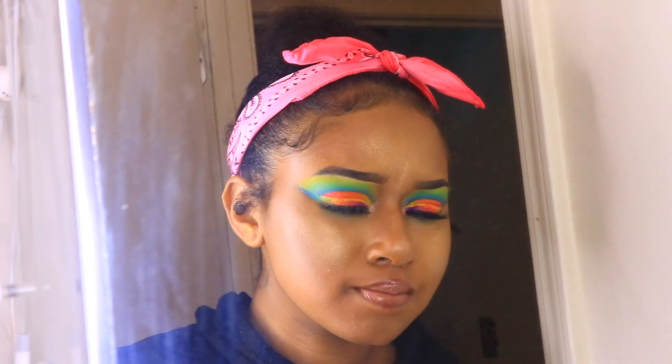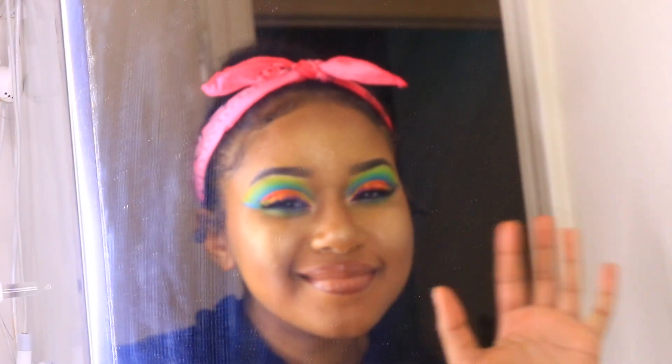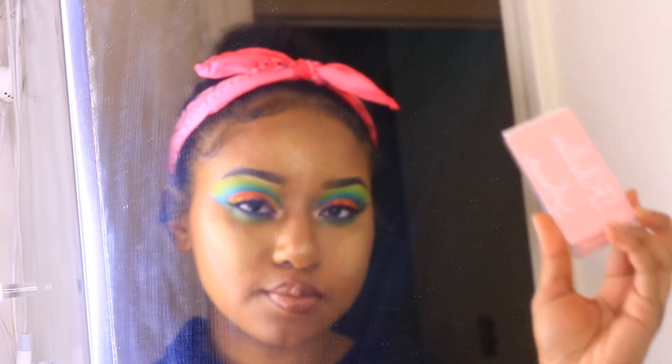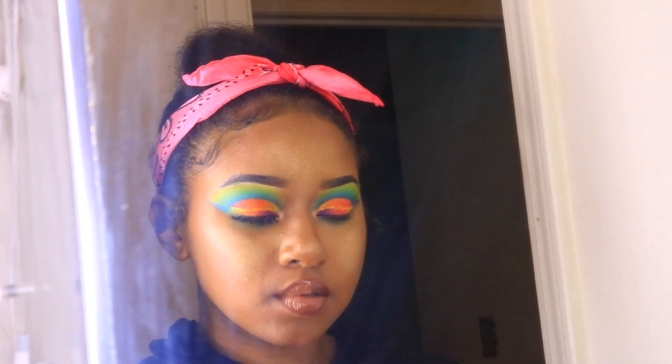I'm here to show you my skincare routine. To start off, I'm taking my eyelashes off and putting them in their container.